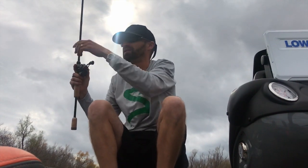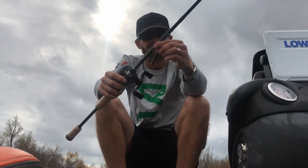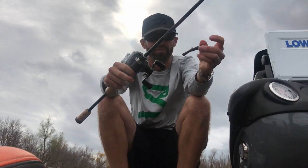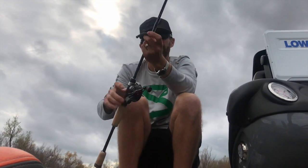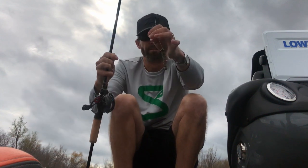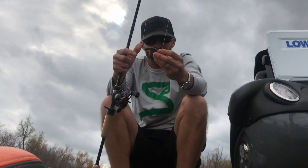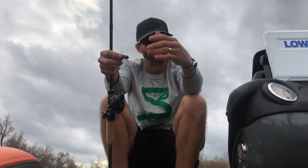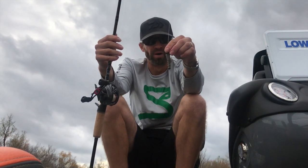The other bait I'm using is the ned rig — or 'the turd.' This is on the soon-to-be-released Sierra 700 Alphas Air, the new one I've done a couple videos with. This is the Omega Custom Tackle Slayer ned head with a Biospawn Exo Stick that I cut down pretty much in thirds. It screws in really well and the head stands up nicely on its own, so I'm just dragging this along rock and some little muddy areas to finesse them into biting.